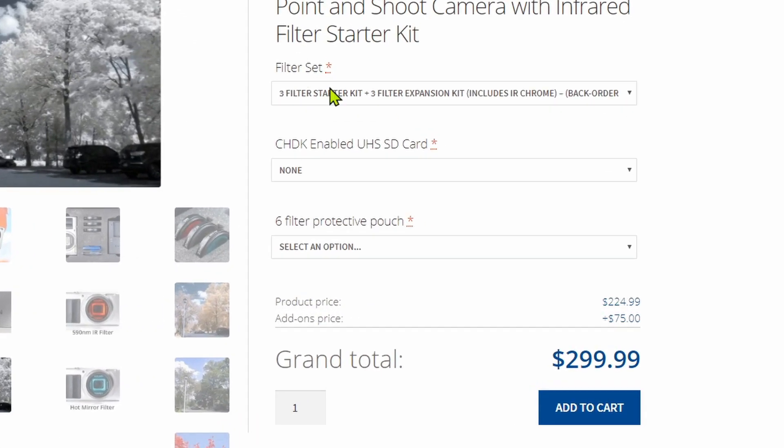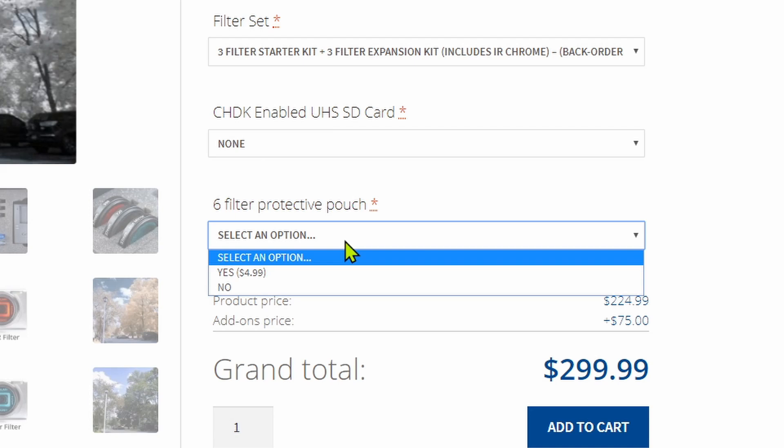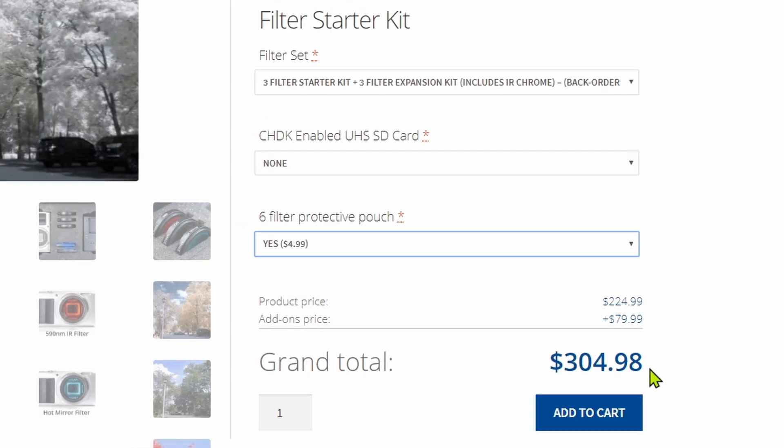What I did is I purchased the full kit — the starter kit with the three filters plus the expansion pack. I passed on the SD card since I've got a ton of SD cards and can format one myself. But I did add a filter pouch. So my total purchase came to basically $305 US, which was not much more than a $275 conversion. I paid for this myself.